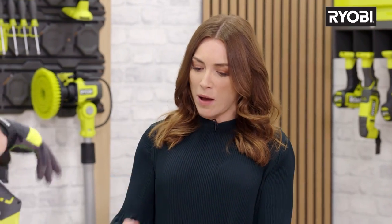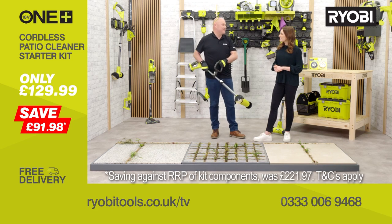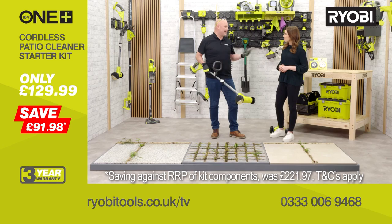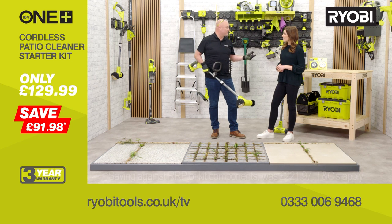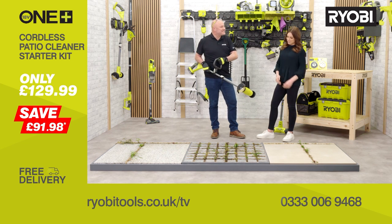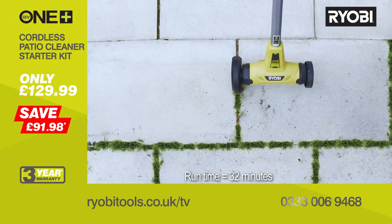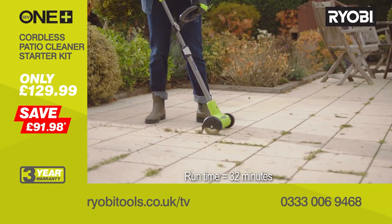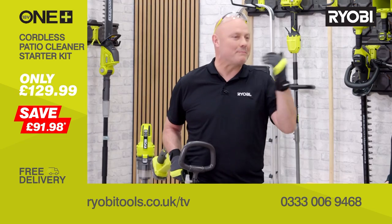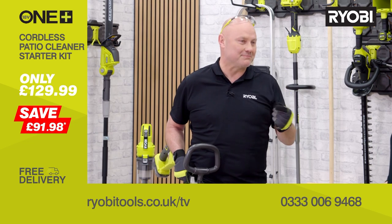So Alan, tell us a little bit more about what you've got there. This is the cordless patio cleaner, designed to take the effort and hard work out of removing weeds, moss and grass that grow into cracks and joins on your patio, drive or indeed pathway. Powered by an 18-volt battery, the cleaning head rotates up to a dirt-busting speed of 1,350 revolutions per minute to get into the grooves and whip out the unwanted weeds and moss in seconds — all at a simple press of the trigger.